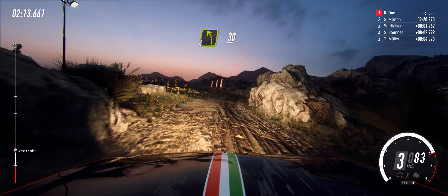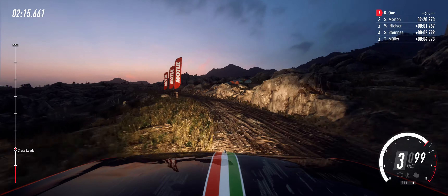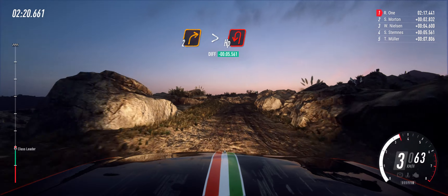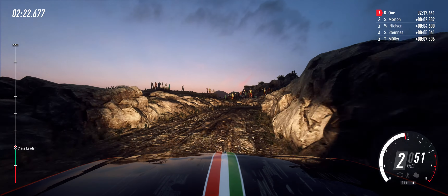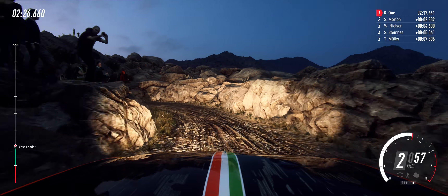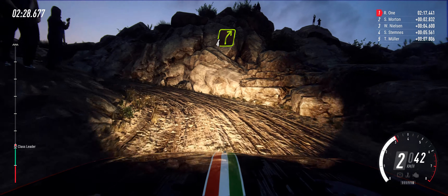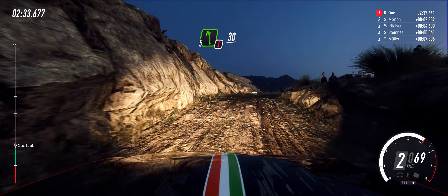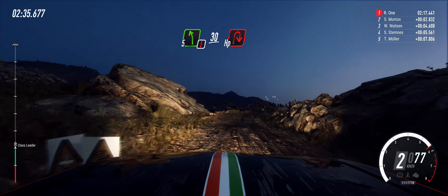30. 2 right. 2 left long tightens. Open hairpin left. Into 4 right over bump. Into caution. 5 left. 30. Over bad bumps. Unseen hairpin right.